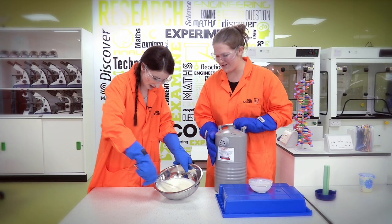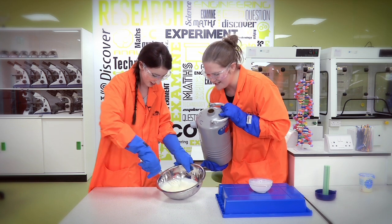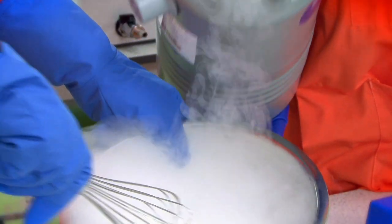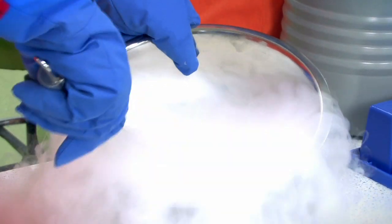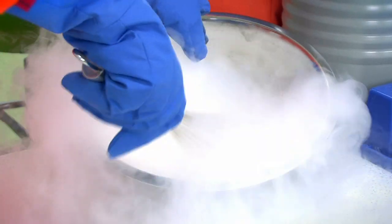Should we add a little bit more liquid nitrogen and make it a little bit colder? It's already sticking there. So if you start whisking for two seconds — don't flick it everywhere. I'm getting too excited. Let's try again. And you can see, as it gets to room temperature, it's instantly turning into a gas.